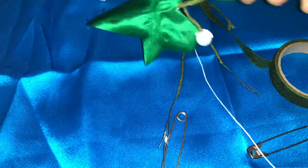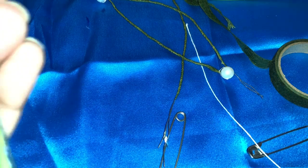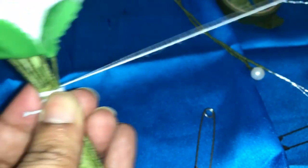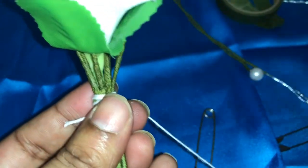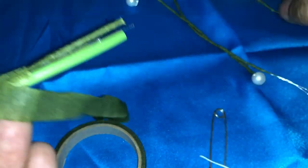Now I'm going to arrange this leaf here next to the calla. Again tie — tie the knot. You have to make a big circle to tie the knot because all flowers should be covered. If there are any extra wires which are hampering your work, just cut them off.